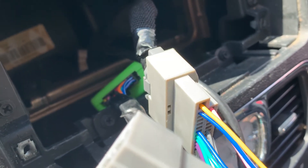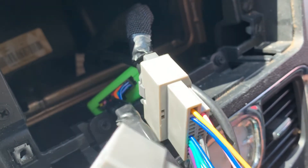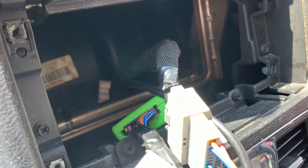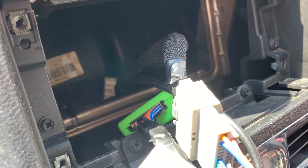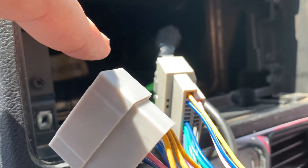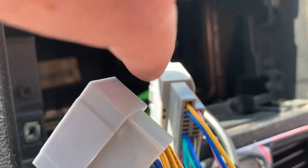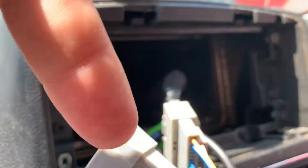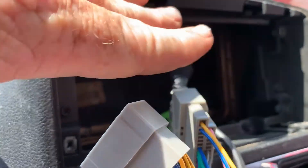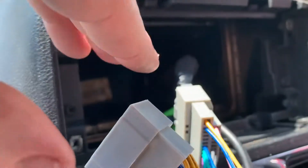Now let me get to what happened with my wife last night on the way to work. What was going on with the original factory radio is when she would put it in reverse for the backup camera to come on, it would glitch — static on the screen, turning colors over time. It went from doing that to doing other things, and eventually the camera went out. The radio still played for a while, then a few months later the radio went out too.